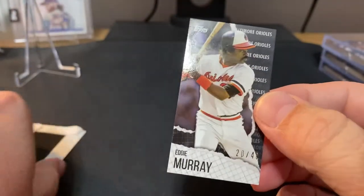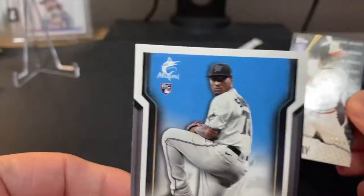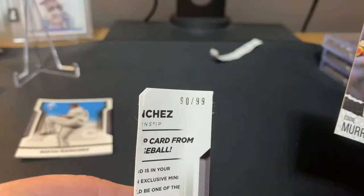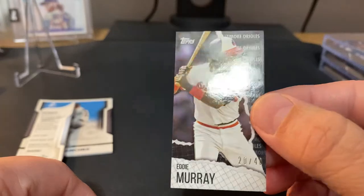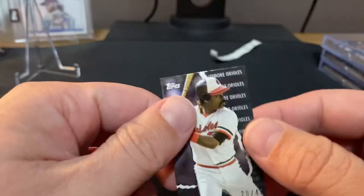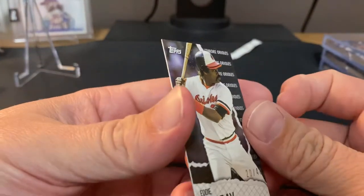Alrighty, so we destroyed the Six Toe out of 99 for an Eddie Murray — this is a 20 out of 40. I think that's a win, I don't think that's too bad.